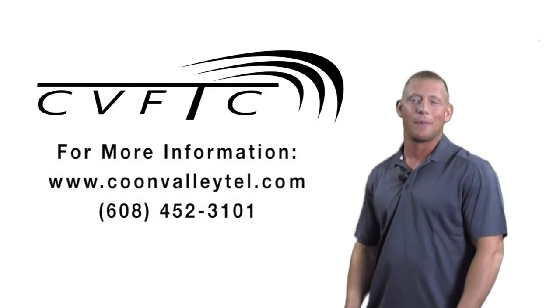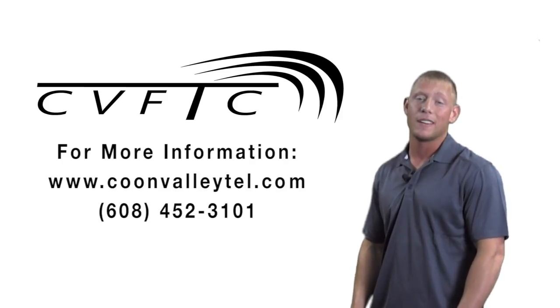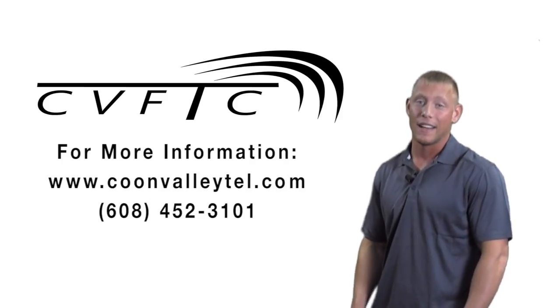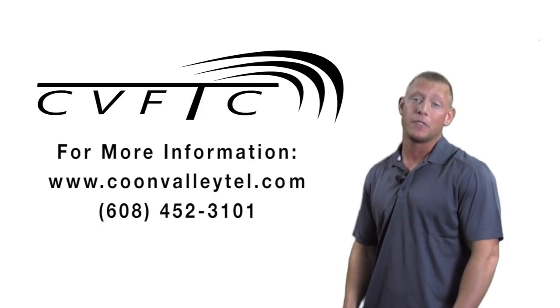Thanks for watching Tech Team. For more information about today's video or other Tech Team videos, please visit our website at CoonValleyTel.com, like us on Facebook, follow us on Twitter, or call our office at 452-3101.